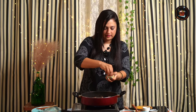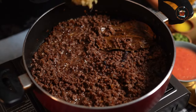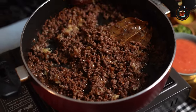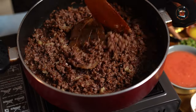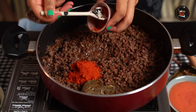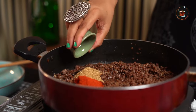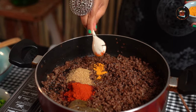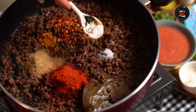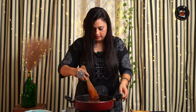Let's add some salt. Now at this point, add one teaspoon of ginger garlic paste. The smell of ginger garlic paste is just amazing — the aroma is just brilliant. Let's add one and a half teaspoon of chili powder, one and a half teaspoon of coriander powder, one and a half teaspoon of turmeric powder, half teaspoon of red chili flakes, one teaspoon of cumin powder, and a pinch of salt. Let's sauté all these powders and ginger garlic paste nicely.